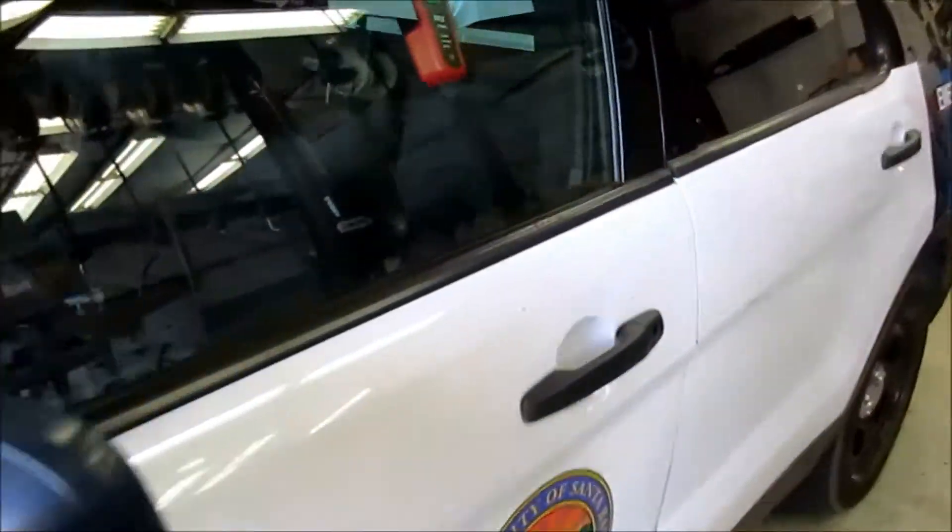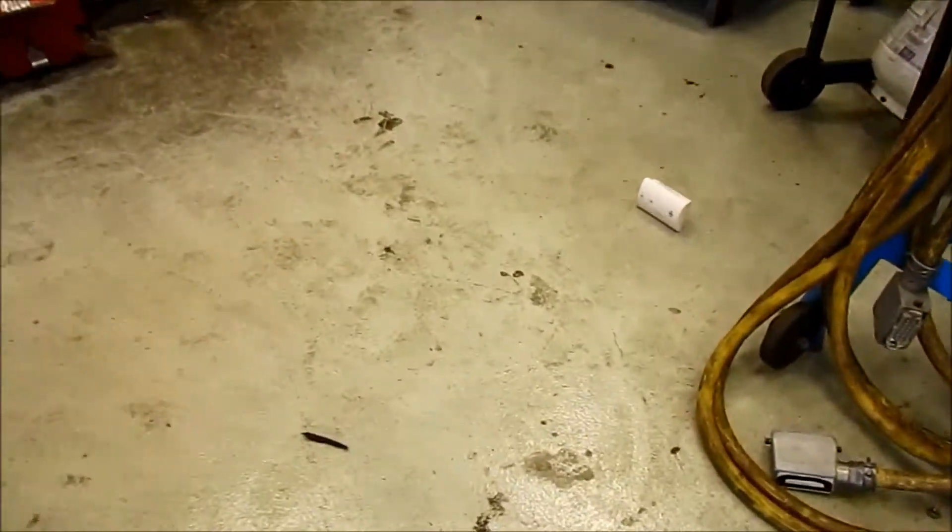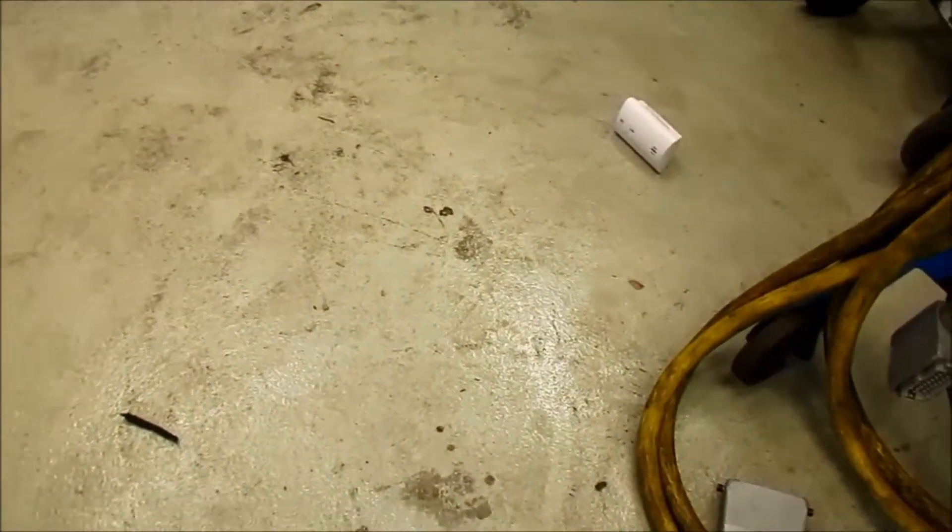We're back — vehicle one, test one. We're a little over seven minutes in. The reading, hopefully you can see — let me see if I can get this — it is about one or two parts per million. Vehicle is still running.